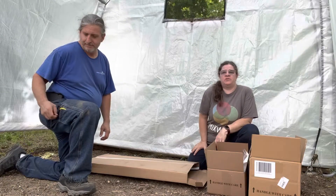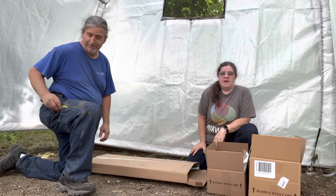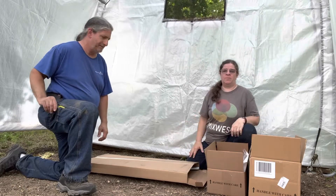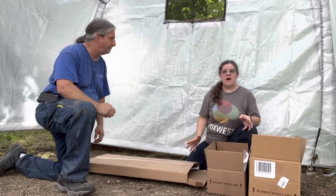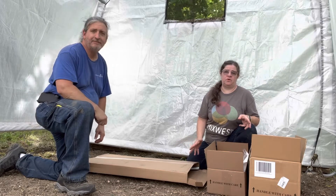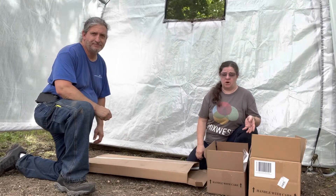Hi, I'm Sherry Ann Richardson from ExoticGardening.com, and Jeffrey Rhodes. We are here to do an unboxing of some products that I received from Gurney's. I did receive these items for free in exchange for my honest review. All opinions are our own.